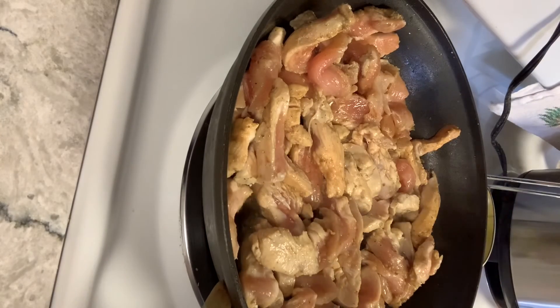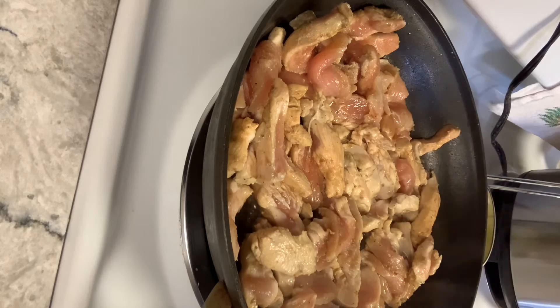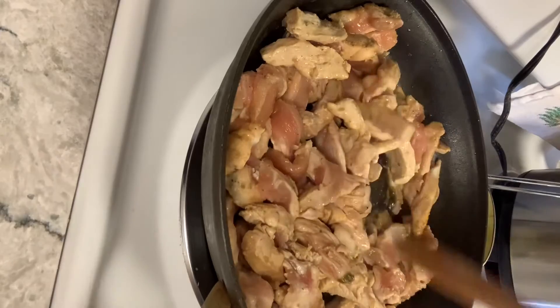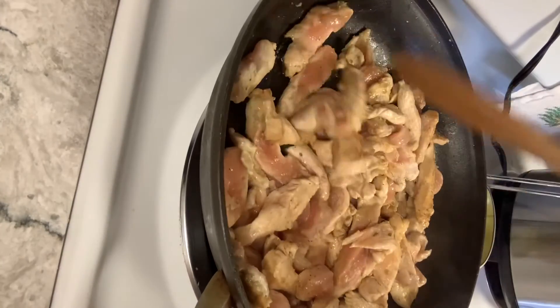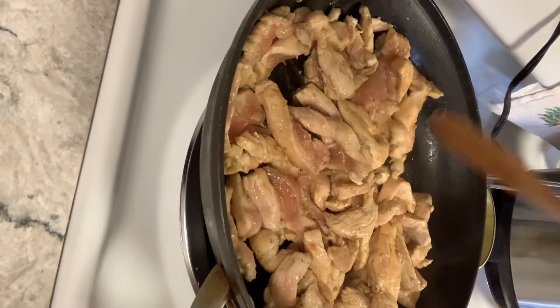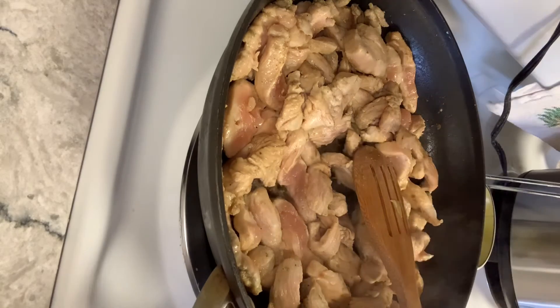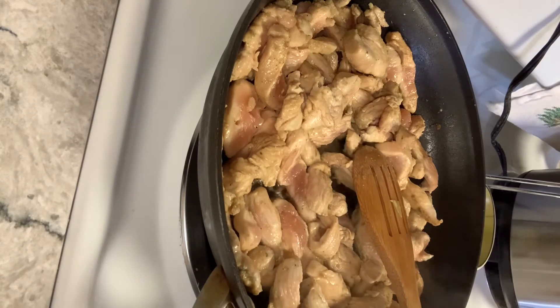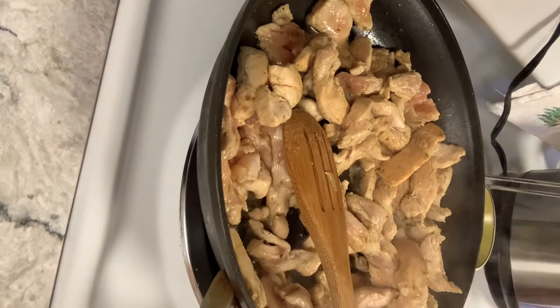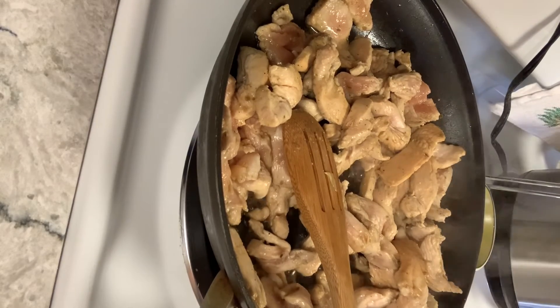Since I have three chicken breasts it's going to take a little longer than cooking for two people — I'm cooking for five. Once the chicken is no longer pink, it's good to go and will be nice and juicy. My rice cooker is very old and the lid doesn't sit tight — it's bubbling over. They're not that expensive so I might have to invest in a new one.